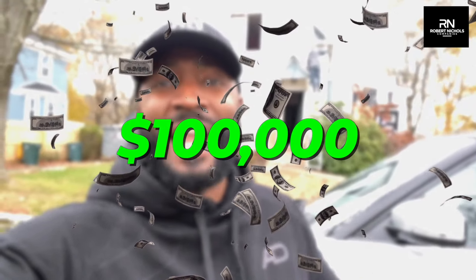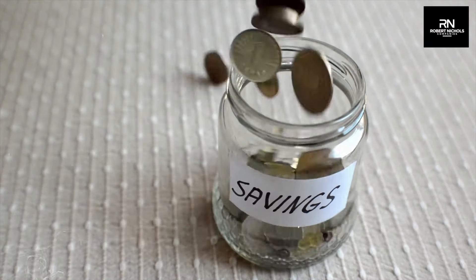And on this fix and flip, we saved $100K in rehab by not gutting it and making sure that we're going to save as much as we can to increase our bottom line profits by $100K. I'm going to walk you through today and show you exactly how we did it so that you can apply it to your next project. So let's check it out.